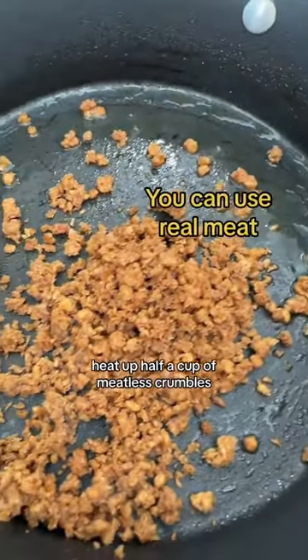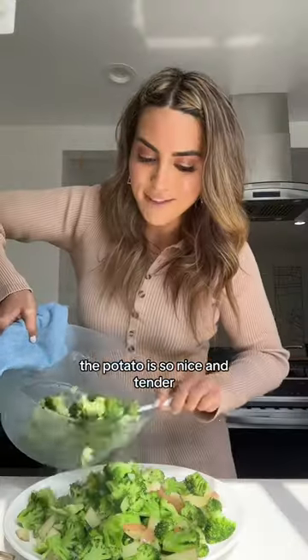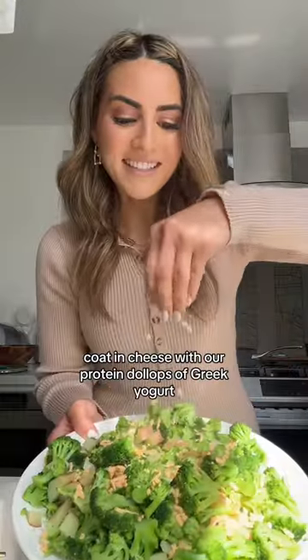In the meantime, heat up half a cup of meatless crumbles. Give it a hit of chili lime seasoning. The potato is so nice and tender — top it on your lunch plate. Coat it in cheese with our protein.